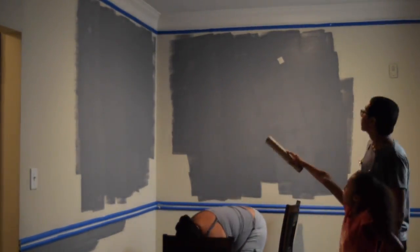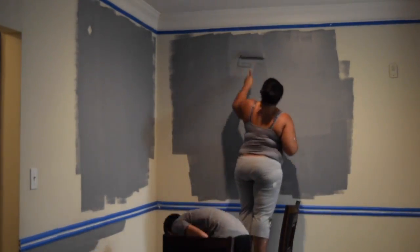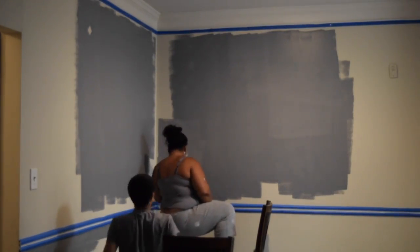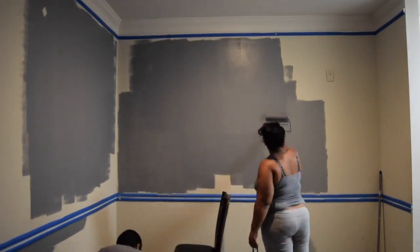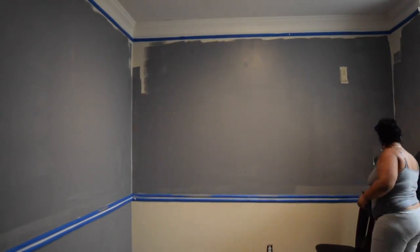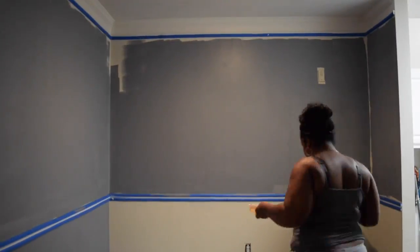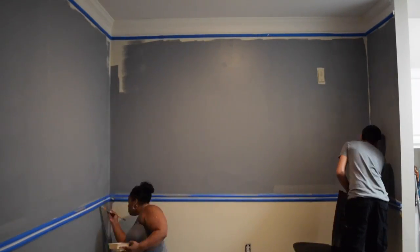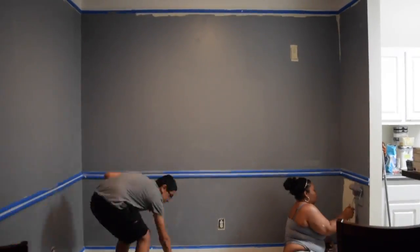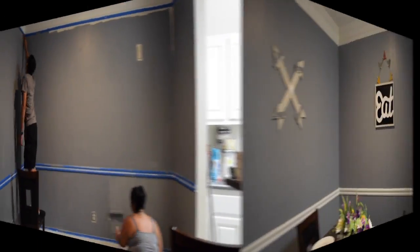We actually were able to knock out this whole room within an hour, so kudos to him. As you can see it looks like a hot mess right now, but everything will come together in the end. If you guys are interested in the color that I'm using, we actually purchased this paint at Lowe's and it is called Sealy Gray from the Sherwin-Williams brand. I will be sure to leave that in the description bar below.